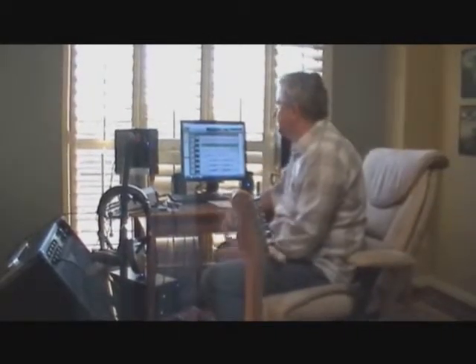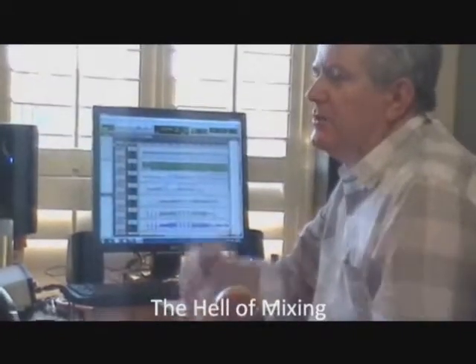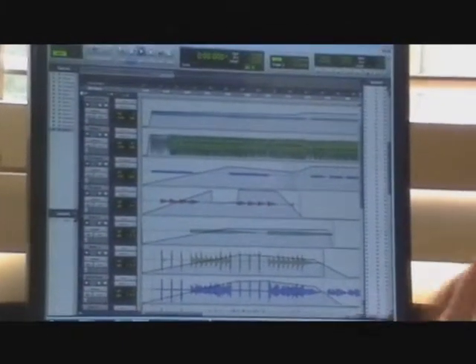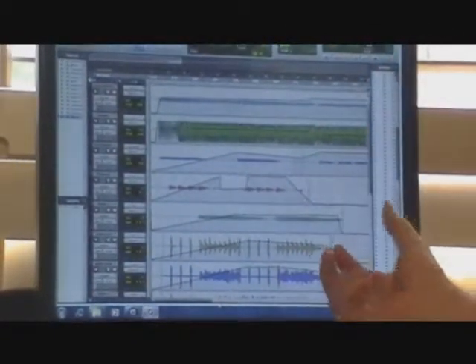I've gotten to a point where I've recorded a song. This is the very, very hard part about having a home studio and trying to create a CD. Let me just show you some of the things that I run into. I've got all the music in there, all the instruments in there, and I'm trying to make this song make sense.